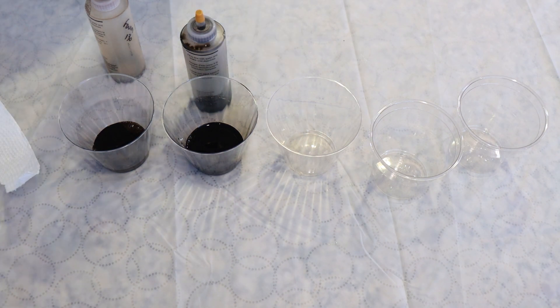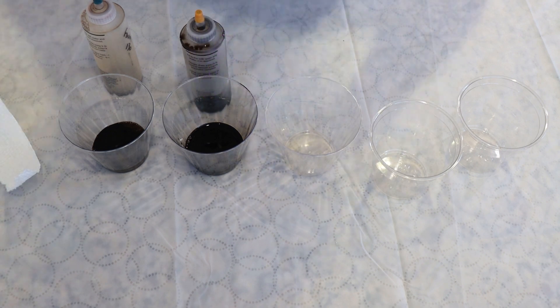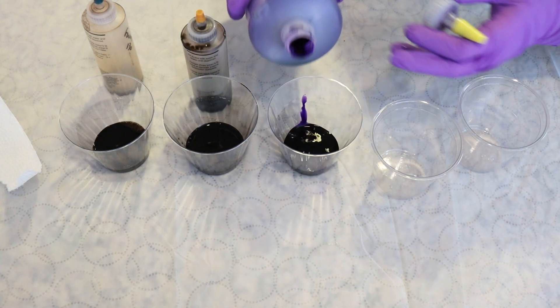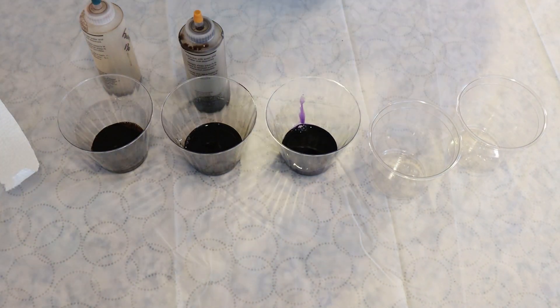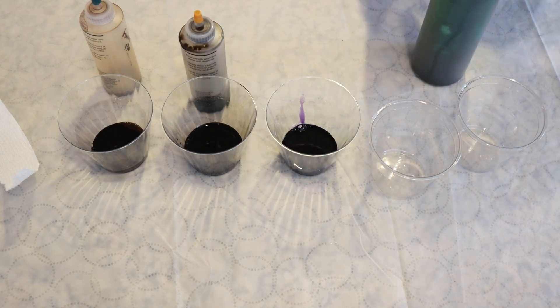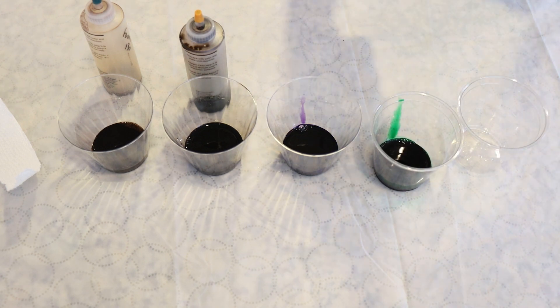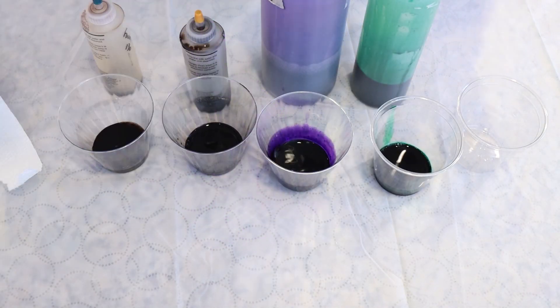Everything here are one percent dye stocks, and so far I have some Fawn, some Pecan Brown, some Deep Purple — a color I know strikes on the faster side — and some Emerald Green, a color I know strikes on the slower side. For our other project, we definitely want there to be some breaking.